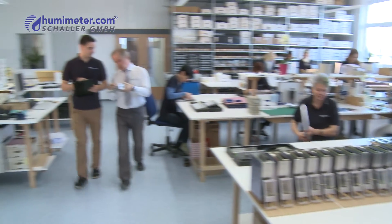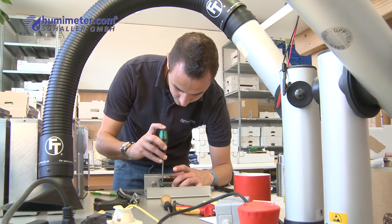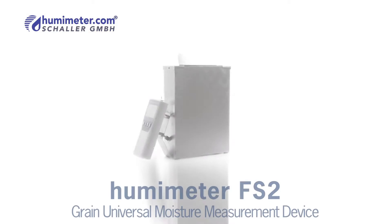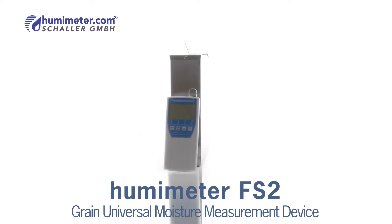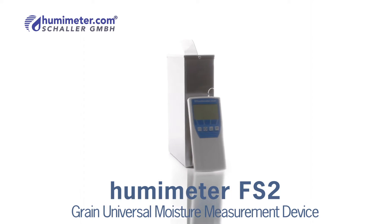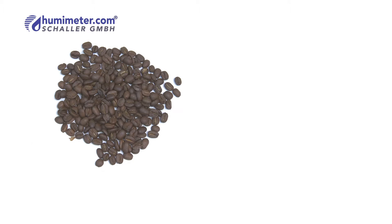The company Schaller has been developing and producing professional measurement devices for determining material moisture for over 15 years. The Humameter FS2 is a device of the latest generation for measuring the moisture content of grain, specially developed to determine its moisture content in a matter of seconds. It measures all known cereals within a measuring range from 5 to 40% of moisture content.